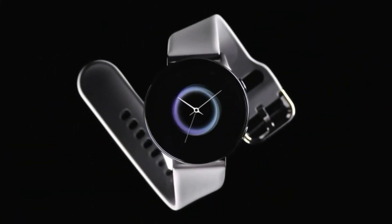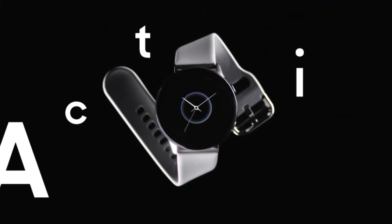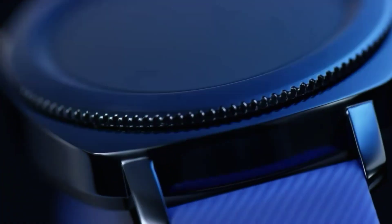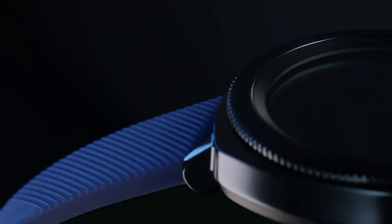Another leak points to either this or the Samsung Galaxy Watch Active 3 being available in a third material, namely titanium. This is more expensive than stainless steel or aluminum, but it's also light and durable.